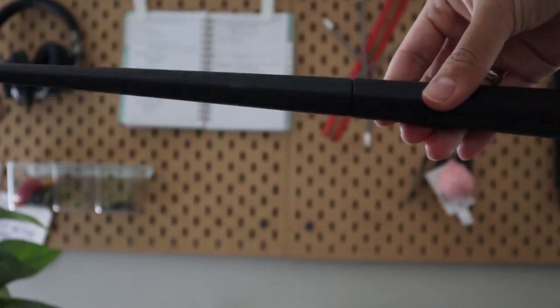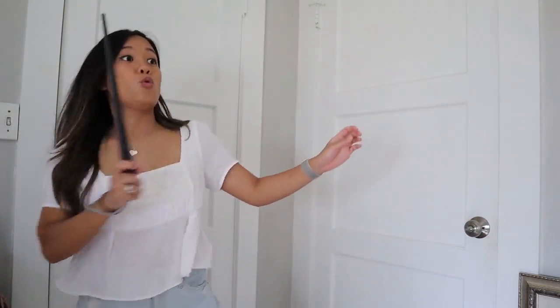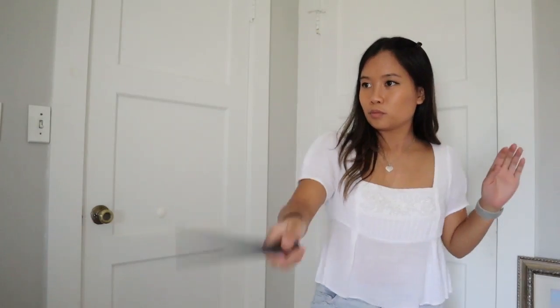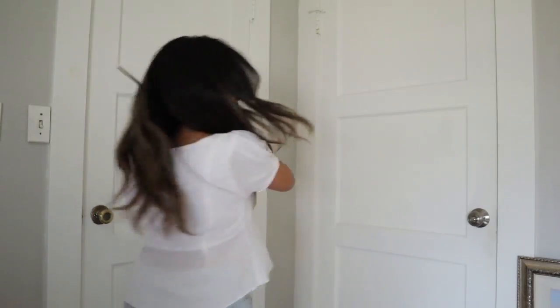Once you follow the directions and assemble the wand you should have something that looks like this. If you're like me and you tend to drop anything you're holding, it's good to add the lanyard so that in case it falls it won't hit the ground. Test out your wand a couple more times and once you're comfortable it's ready to go.